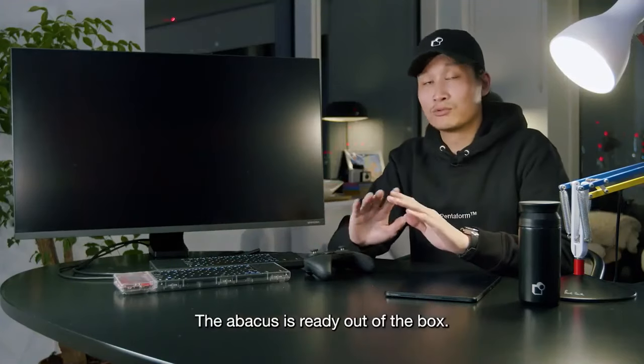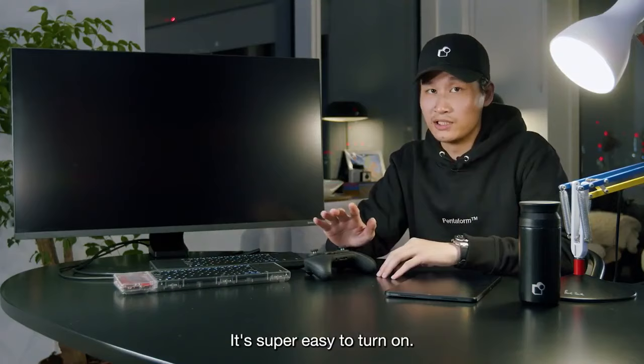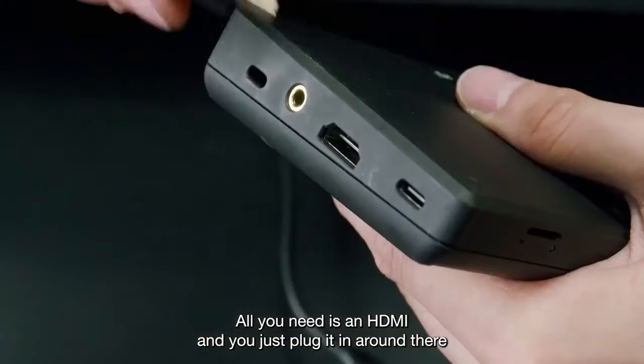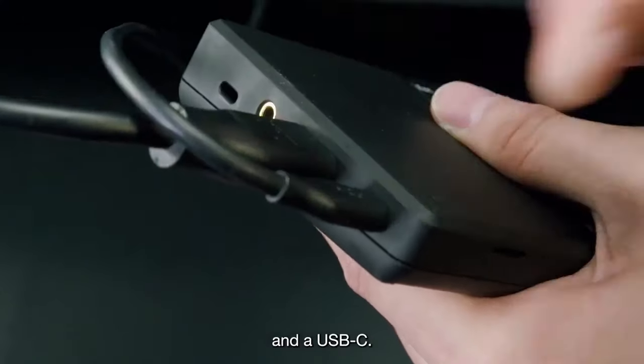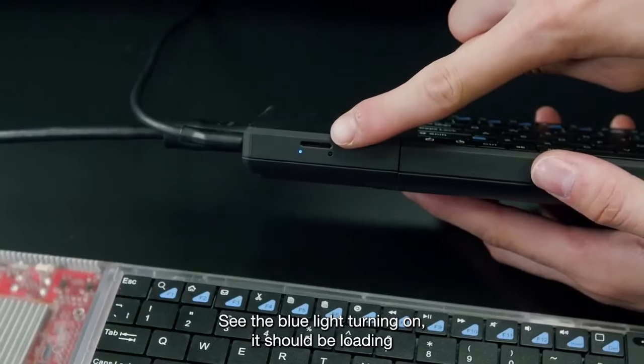The Abacus is ready out of the box. It's super easy to turn on — all you need is an HDMI, and you just plug it in around there, and a USB-C. See the blue light turning on? It should be loading.